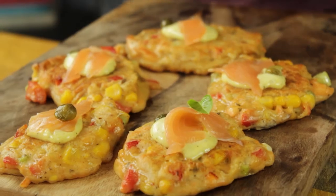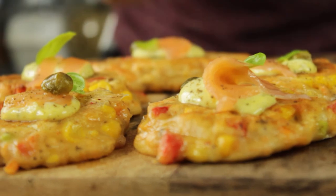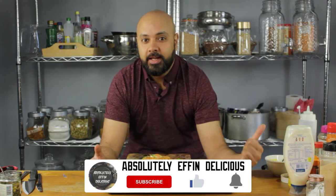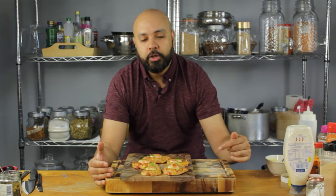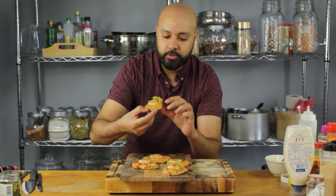Right guys, there you have it — my salmon pancakes with leftover salmon, made in 10 minutes. If you enjoy my content, hit that like button, subscribe to our channel — we're releasing videos seven days a week, hit the notification bell. If you want me to try a specific recipe, put it in the comments below and I'll try my best.